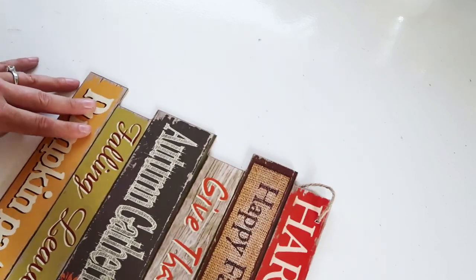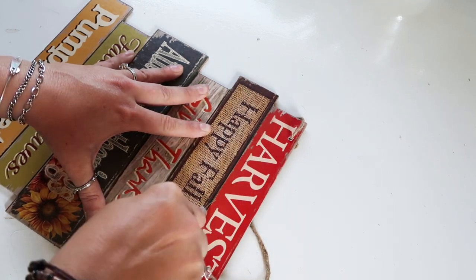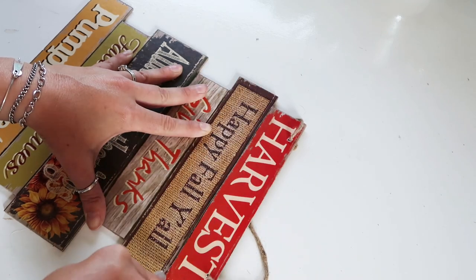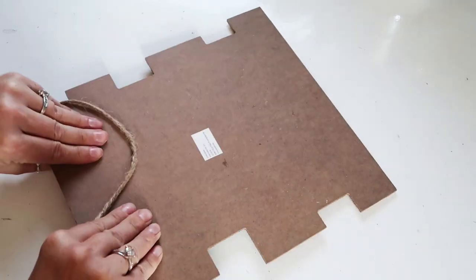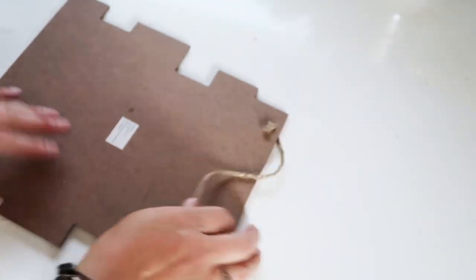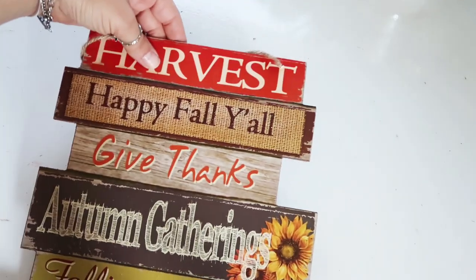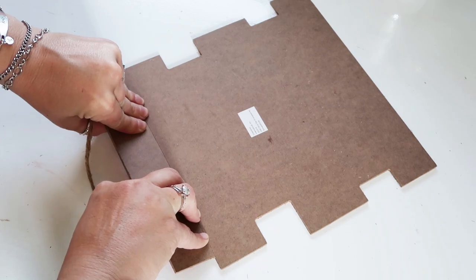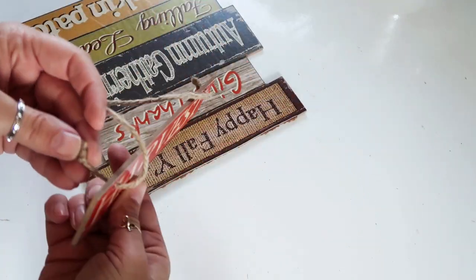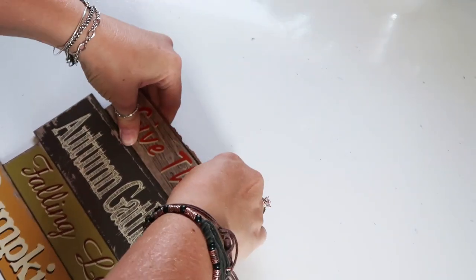I'm going to use the words 'harvest,' 'give thanks,' and 'falling leaves,' and I'm just taking my exacto knife to cut the words apart. You could easily use some poster board and write your own words if you don't have signs like this from Dollar Tree, or if you have a Cricut or vinyl cutting machine. I'm just cutting these apart — it takes a few swipes with the exacto because this is a sturdy cardboard — then just break it apart after you score it.